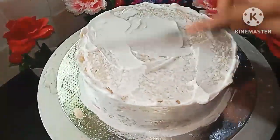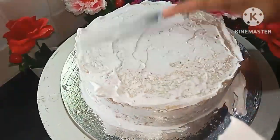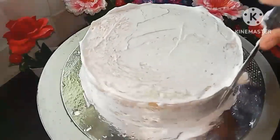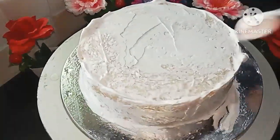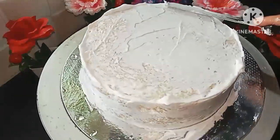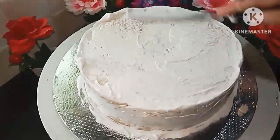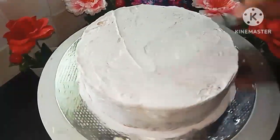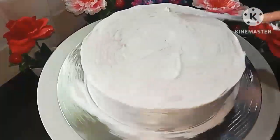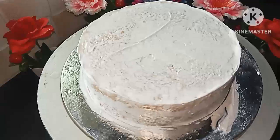I had two layers of sugar syrup. Now we have the crumb coat ready. The crumb coat is prepared — we are ready to fill gaps from our crumb coat. When you put the crumbs on the cake, you can attach the cream to it.